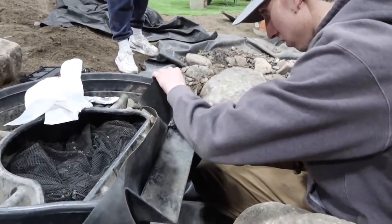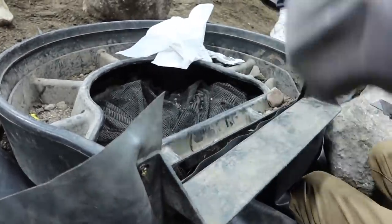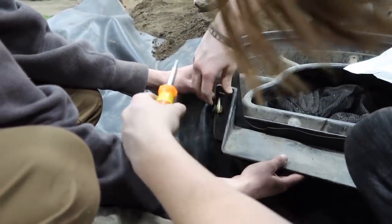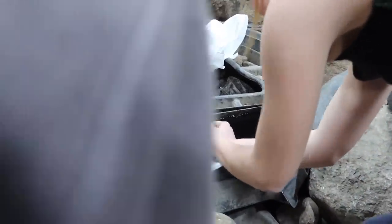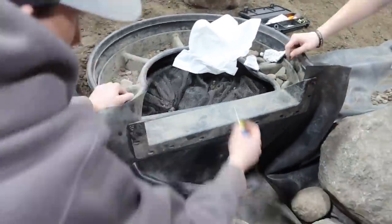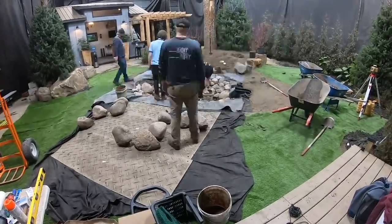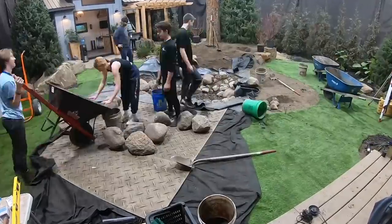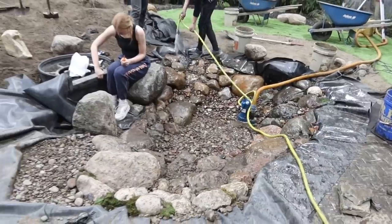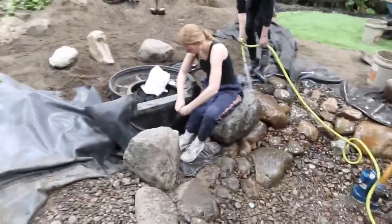Jack's over here working on the biofalls, kind of finishing it up in that straight line. We are on step 10 of the 20 steps pond build and right now they're rinsing down the pond. We're trying to get it nice and clean so that way when we're done finishing securing the biofalls and building our waterfall we can fill this pond up and work on retaining walls and getting the pond buttoned up.